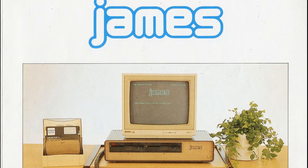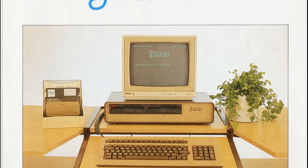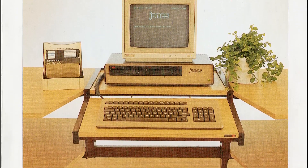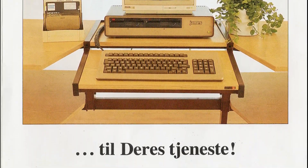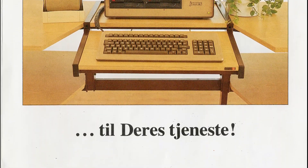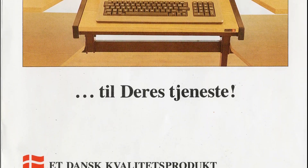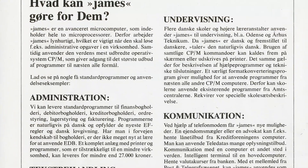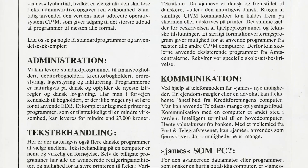Most other Danish-built microcomputers of this era targeted the educational sector, but this one primarily targeted private and small to medium businesses. The company offered administration software including accounting, customer, and warehouse management — all promised to comply with the rules of the European Communities, the predecessor to the European Union. Text processing, spreadsheet, databases, and communication software were also available.